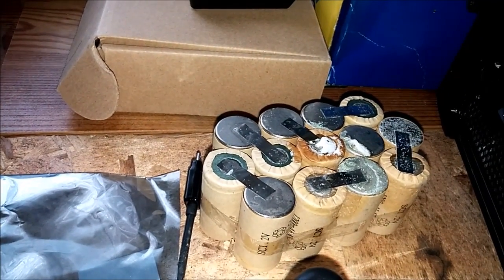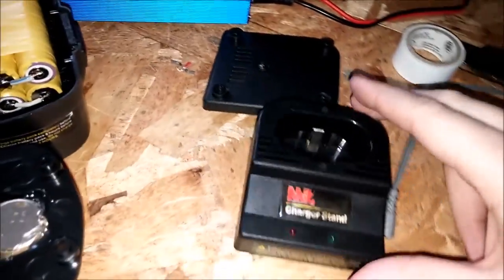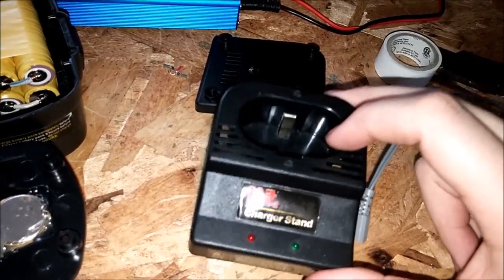Here's the NiCad pack. As you can tell, one of them blew up in the middle — that's why it wasn't holding a charge very well. I also took the standard NiCad charger and bypassed all the circuitry in it.